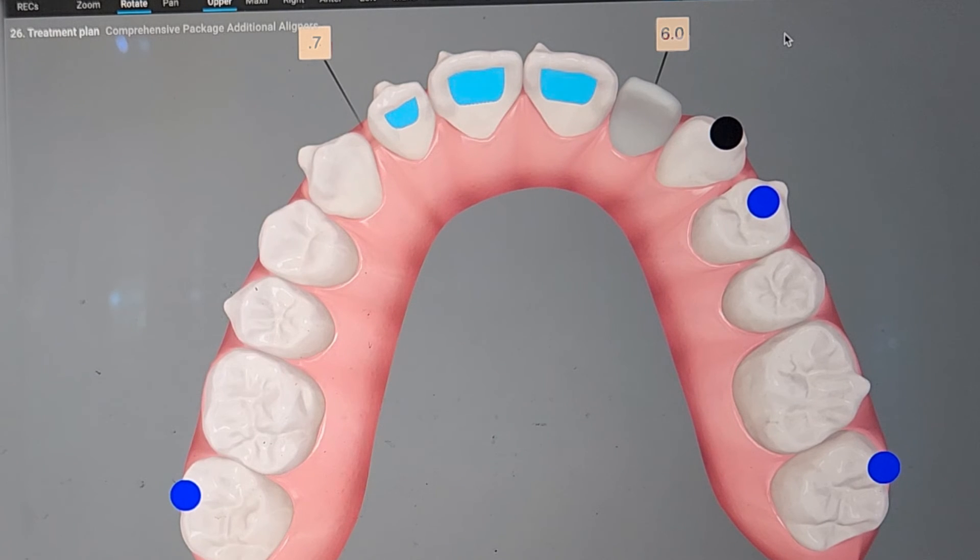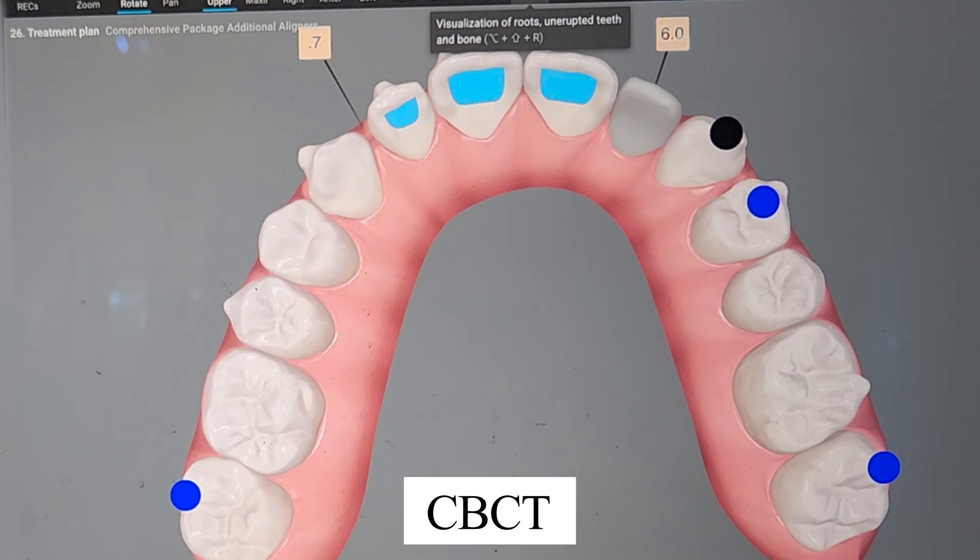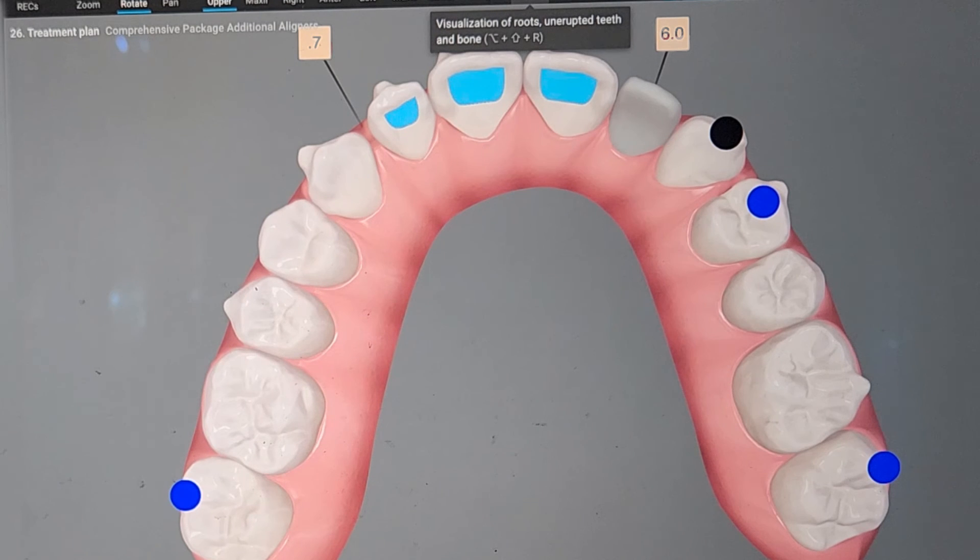The Roots feature is also one of the main things I like to use. If you are using a CBCT and uploading that, it is so powerful — definitely want to be doing this. If you have a CBCT, 100% get it set up. It's going to help you avoid making mistakes, make your ClinCheck more predictable, go quicker. You're going to be less likely to push teeth through the bone, and you'll know if you can expand or procline.